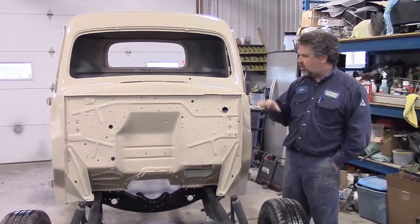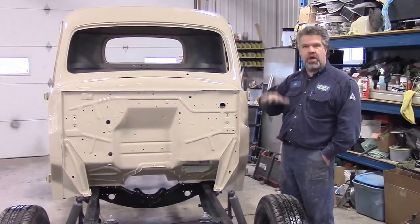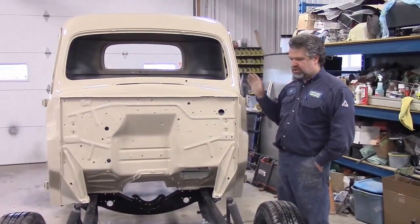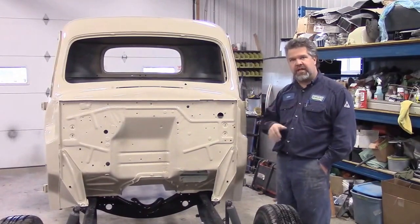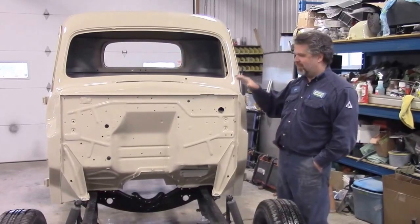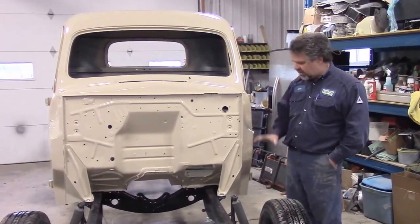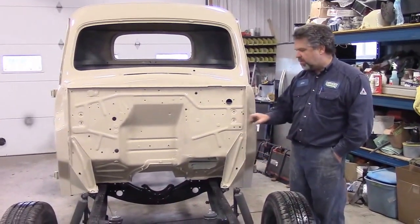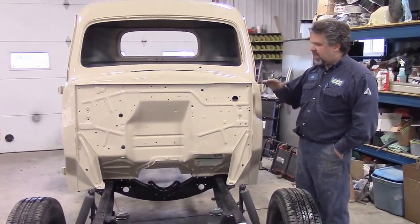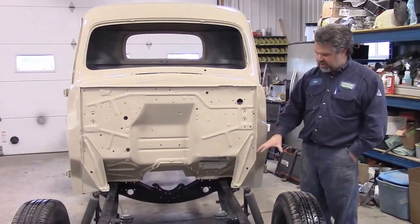In our previous video, we shared with you where we had the cab of this truck on a dolly, and we had just pulled it out of the paint booth. It was an overcast day and we really couldn't see too much of it, but now that we have it inside, we have all the proper grommets and hardware, and we've now bolted the cab to the frame assembly.